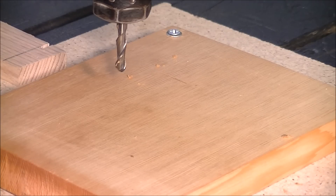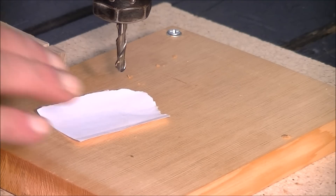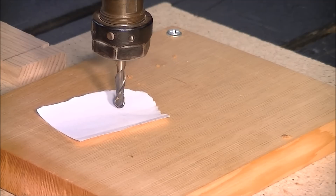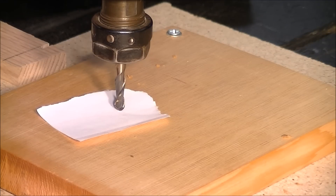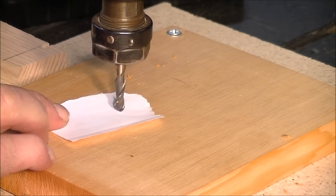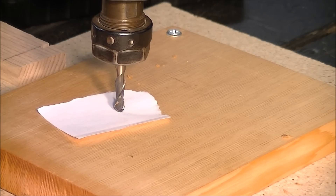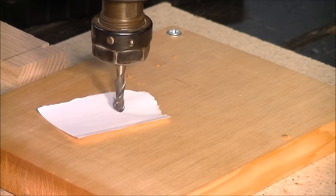Zeroing in Z is a very simple process. You just get a bit of paper and stick it under the tool on top of the material, and you take the tool down. It's very easy to do with the pendant too. All you do is catch the piece of paper and just move it — bring the tool down so it just traps it, just touching it. So now that tool is directly on the top of the material, within a thousandth of an inch.